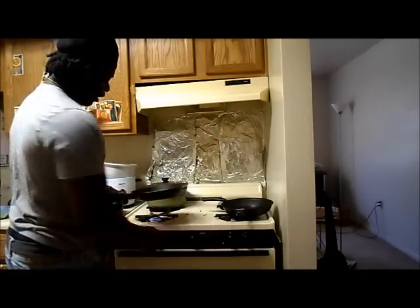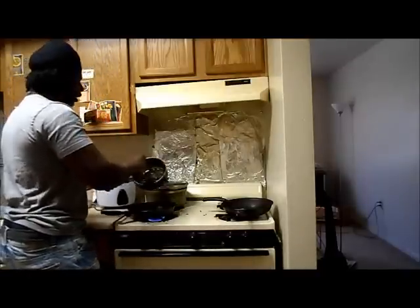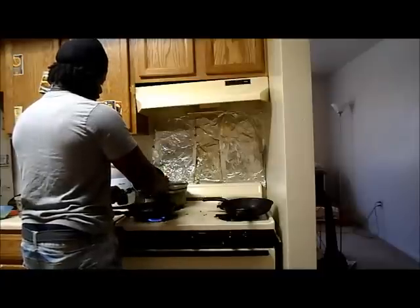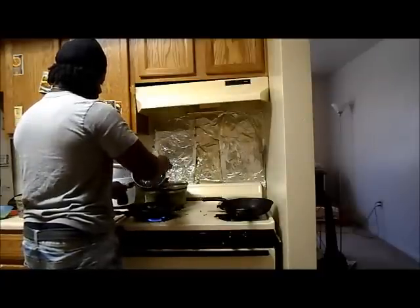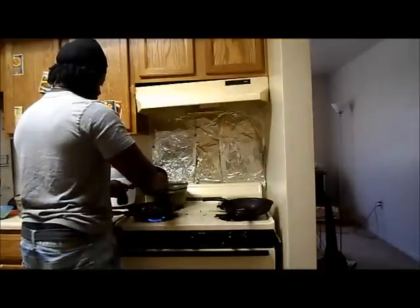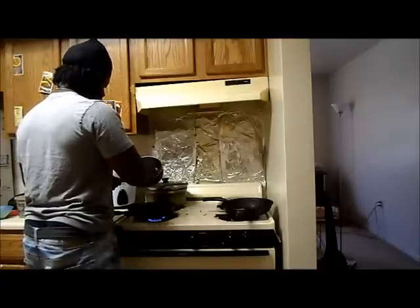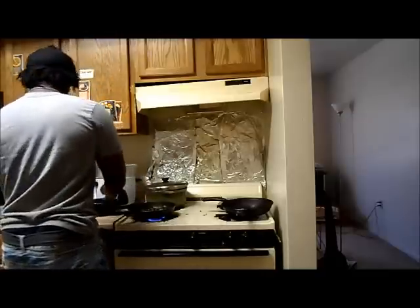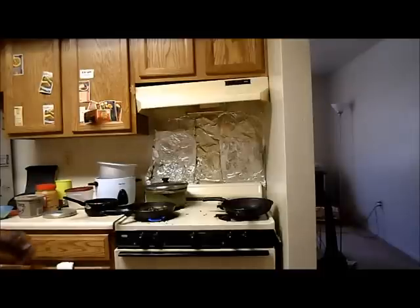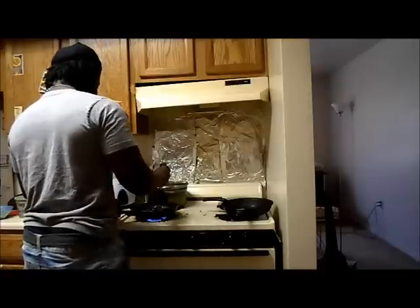Put some butter on the pan and heat it up. Next thing you want to do is take your collard greens — you can take them fresh, frozen, or boiled — and put them in. Try to leave the water out because you want them nice, dry, and crisp. Spread them out and put the fire on really high in the beginning.